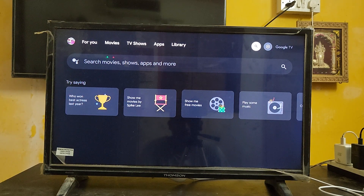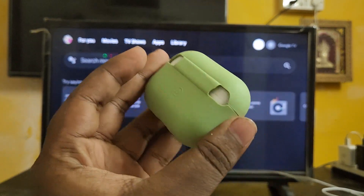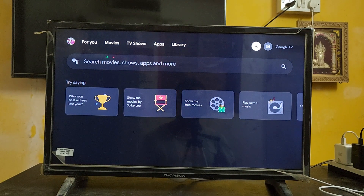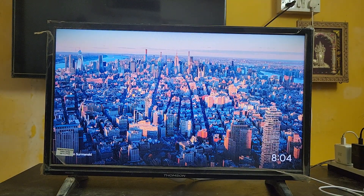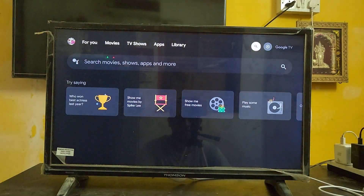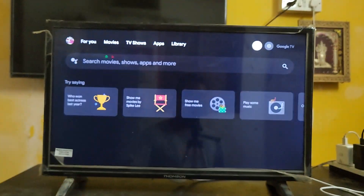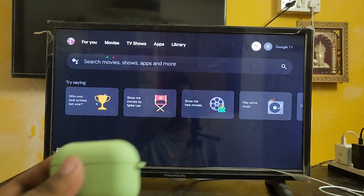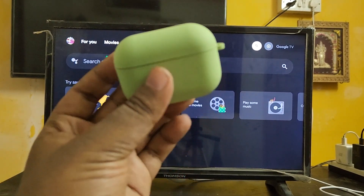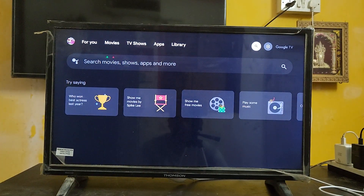Hey, hello guys, welcome back to my channel. Today in this video I'm going to show you how to pair Apple AirPods to a Google TV. I'm using a Google TV with a Chromecast device, and I'll show you how to pair these AirPods so you can listen to music and more.